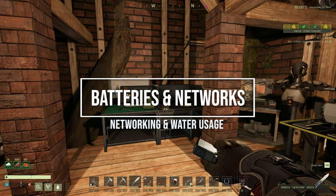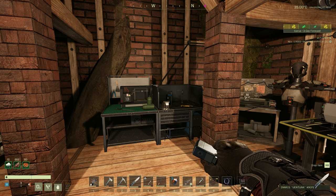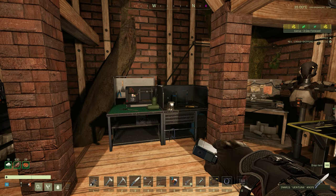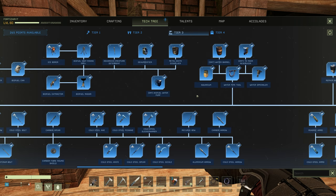Hello everyone, today I'm going to be showing you how to set up a simple network with water and power on the battery experimental branch. Take this with a pinch of salt as this is on a separate branch — stuff could change between now and this going live whenever that may be. Also, you are going to see some very cheap crafting recipe prices. Take no notice of them, purely for testing purposes — they're probably not going to be this cheap at launch.